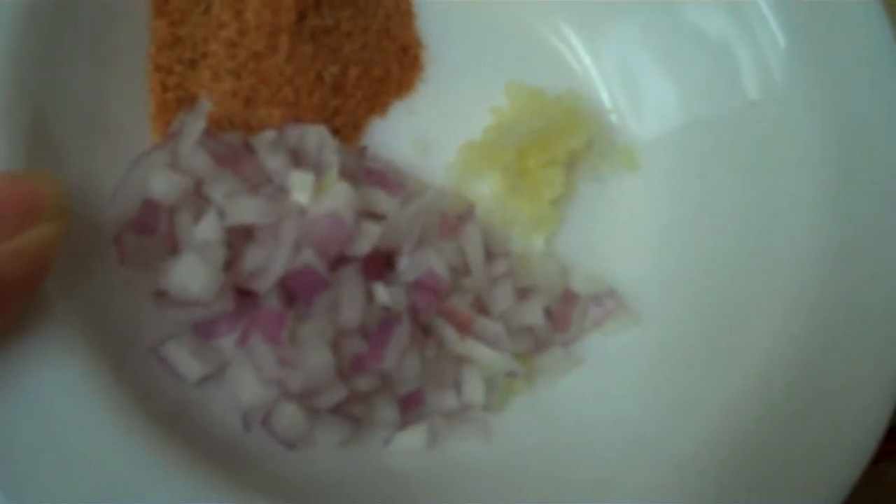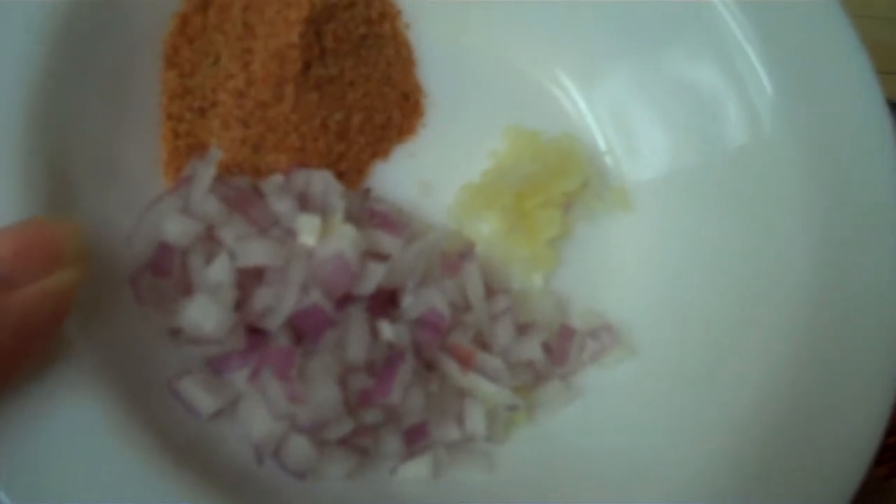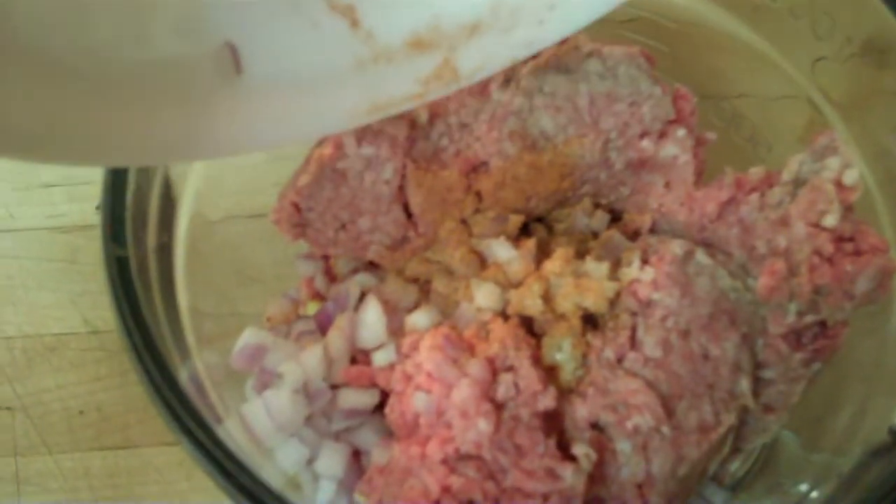Combine the onions, garlic, and trail dust into the hamburger and mix well.